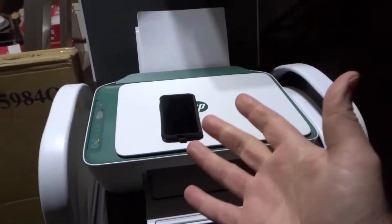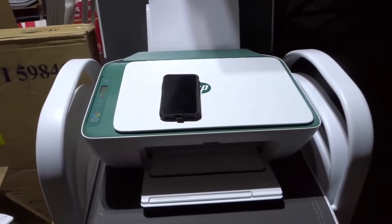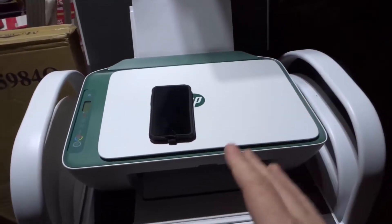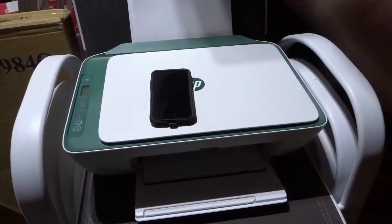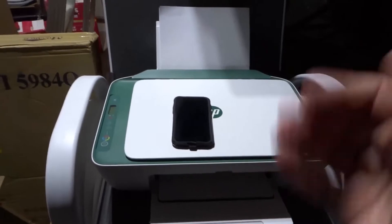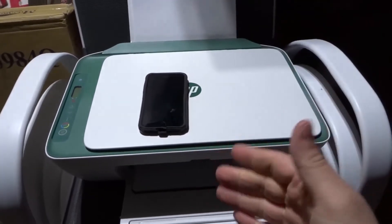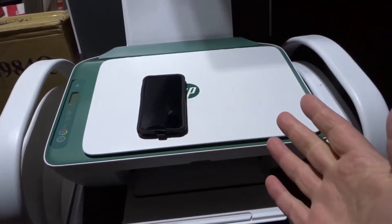If you are on a computer via a wireless connection and the printer is connected wirelessly to the computer, you're just going to click print — very simple. Most platforms, whether it's an internet browser or a word processing program, you're just going to hit file print or something similar. It's really quick and easy and straightforward. And the same thing goes via a wired connection on a computer — if it's wired up, just click print.